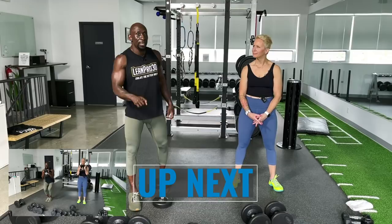We are going to be working different parts of the body, and it's going to be super tough. Make sure you have your dumbbells ready, make sure you've warmed up, and go heavy.